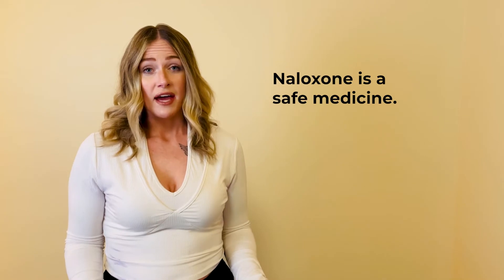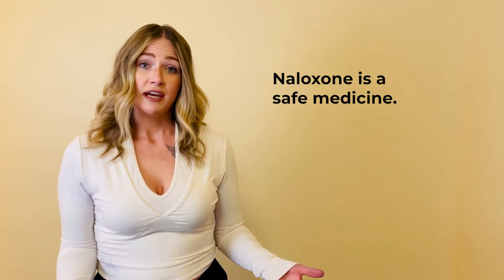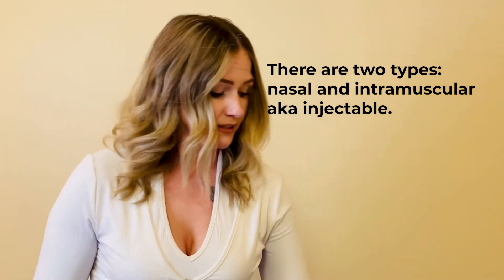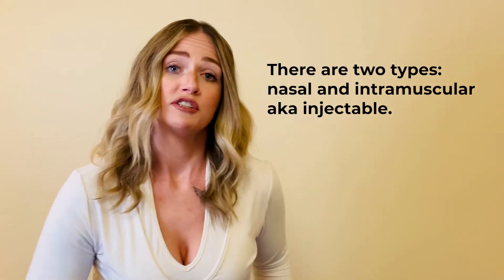It's important to note that even if a person is not overdosing, administering Narcan will not harm that individual. There are two different kinds of Narcan. One is a nasal that gets absorbed through the sinus passageways. The other is intramuscular, which gets injected into the large muscle.